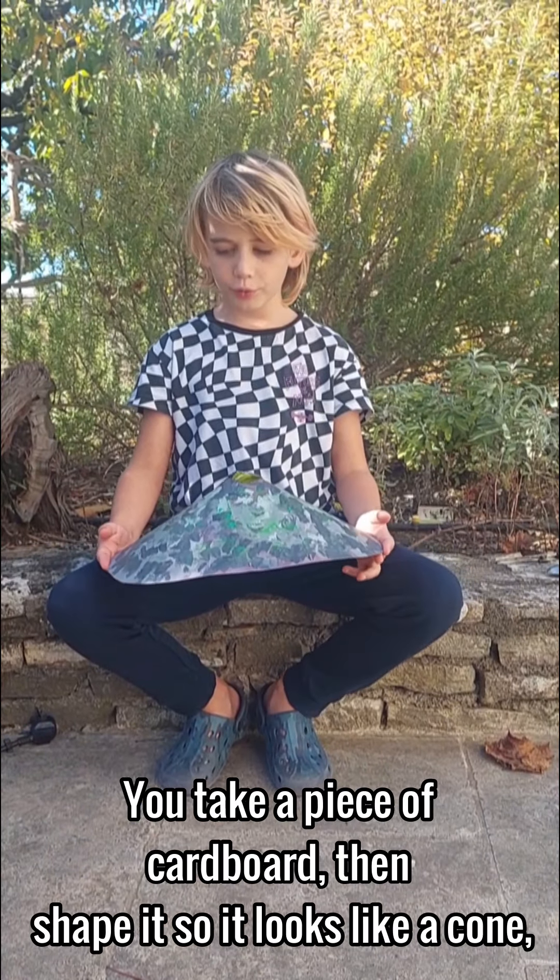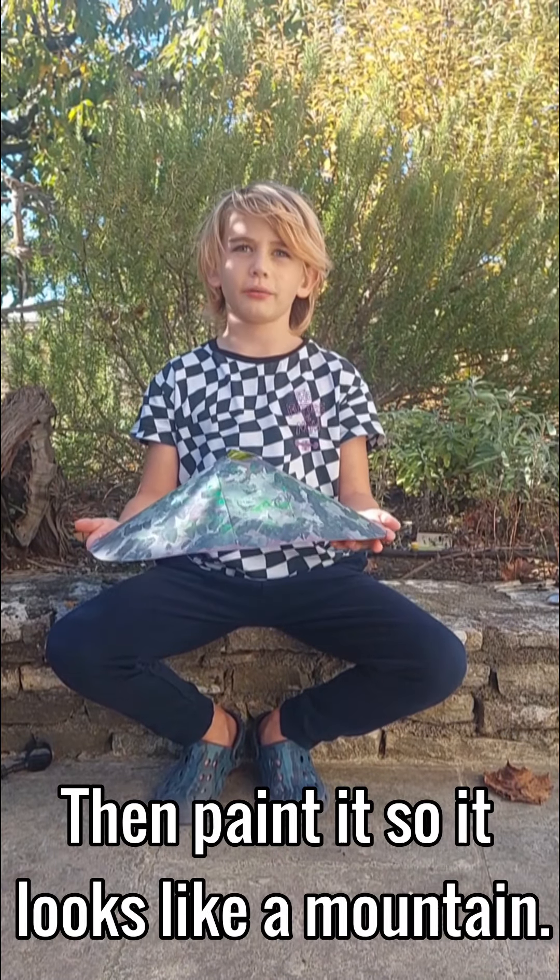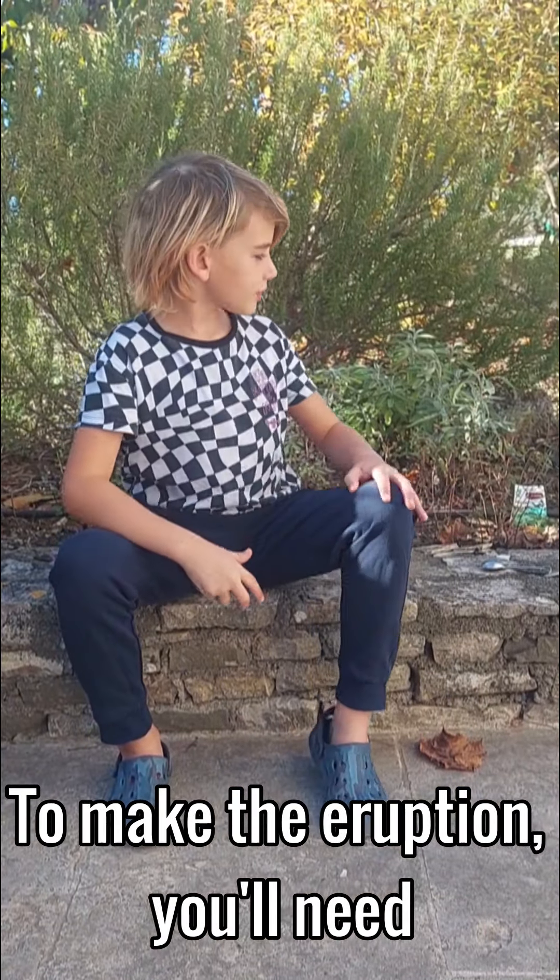You take a piece of cardboard, then shape it so that it looks like a dome. Then you paint it to look like a mountain.